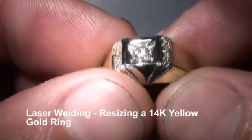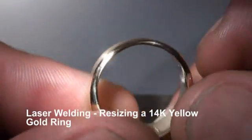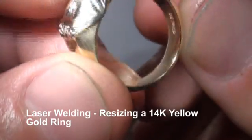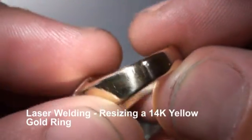Okay, here's that same ring after a little bit of cleanup, sized with a laser with 14 karat yellow gold.